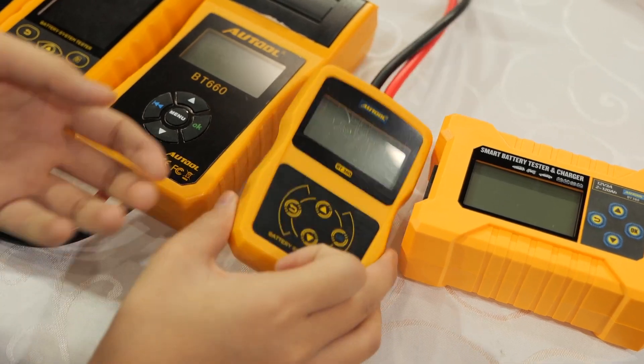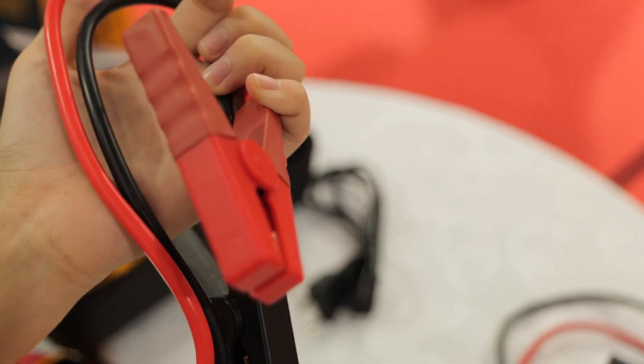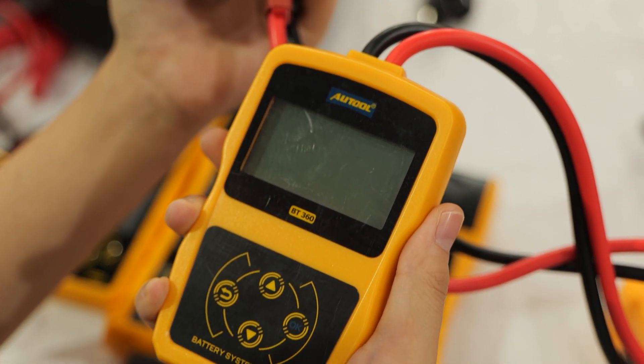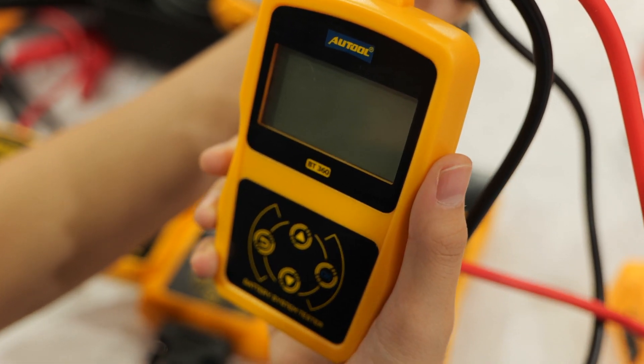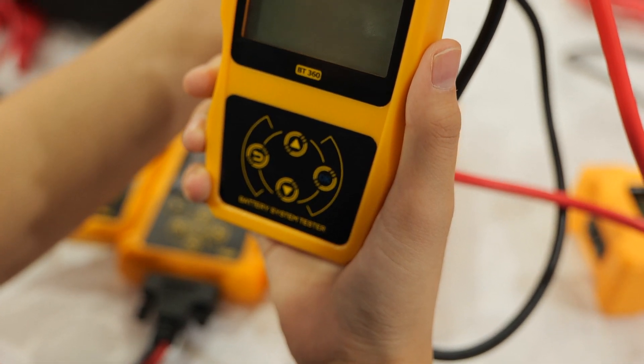The next one is the BT360. BT360 is the most basic battery test model. Simply connect the clamps to the car's battery, follow the instructions, then you can diagnose the battery performance, which includes battery test, charging test, and cranking test.